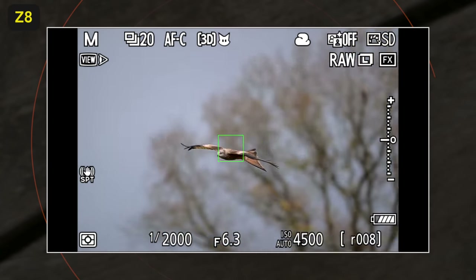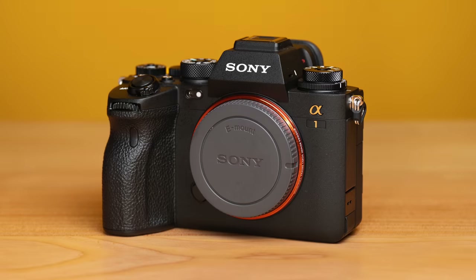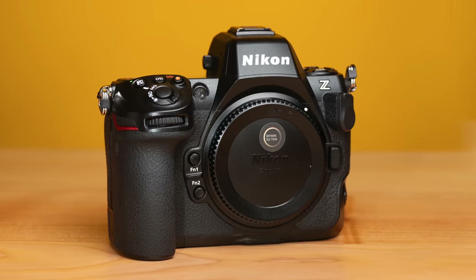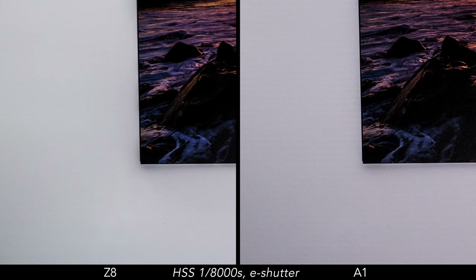The Z8 is capable of working with live view and no blackouts. Whether you're working in single or continuous shooting mode, there is no lag, no blackouts — nothing that interrupts or delays the view in the viewfinder or LCD screen. The Sony A1 is capable of all that I just explained, but there is one area where I found the Z8 to have an advantage: high-speed sync with flash. I tested the two cameras with my Profoto A10 and the Nikon was able to handle the faster speed available without any problem. The A1, on the other hand, shows a bit of banding with the same settings. Basically, this means that the Z8 sensor readout is a bit faster than the A1.